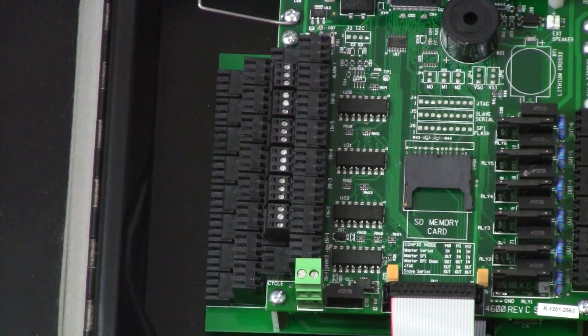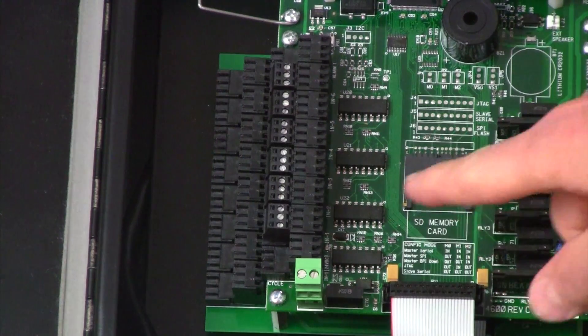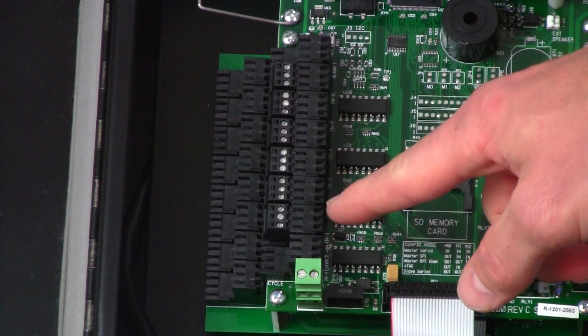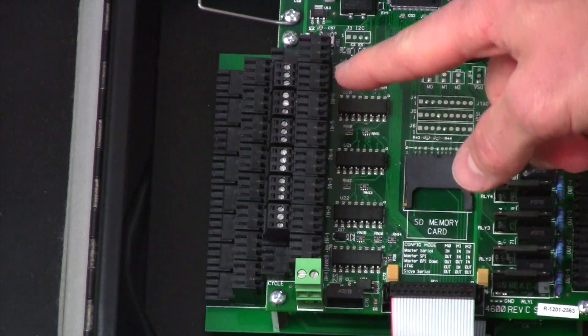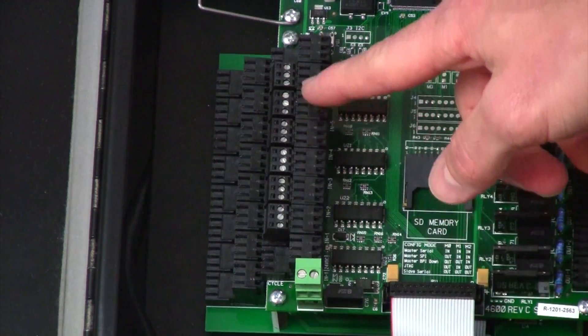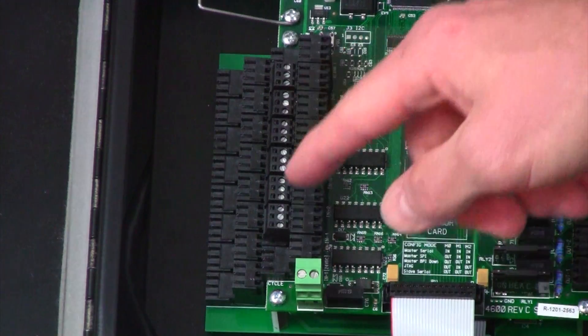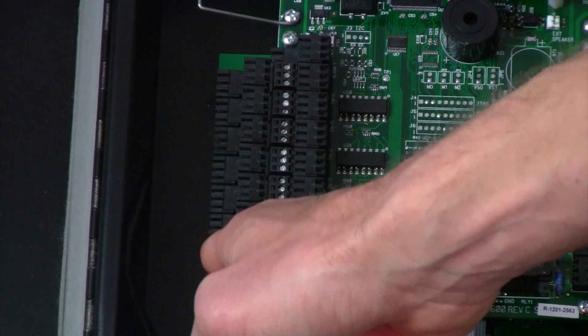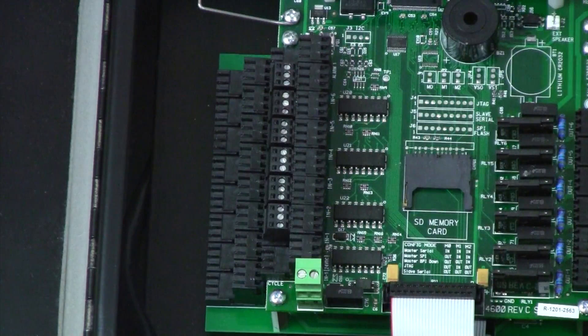The control inputs for the SPR2000 system are located on the left hand side of the circuit board. There are a lot of different connections on this side of the board, and it's important to note that there are multiple tiers for these connectors. All the inputs are located on the upper tier of these banks. On the main board there are six inputs, and this system also has a lower expansion board with eight additional inputs on the upper tier.